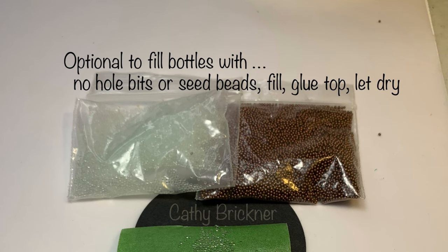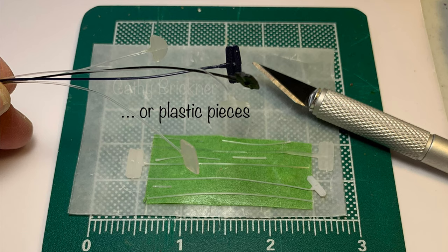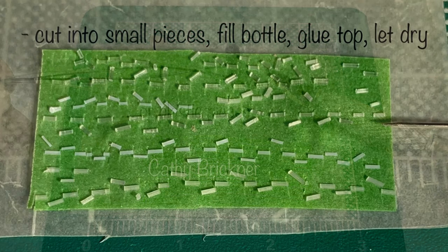You can fill the bottles with no-hole beads, seed beads, or plastic bits. I've used some store tags cut into tablet capsule shapes.